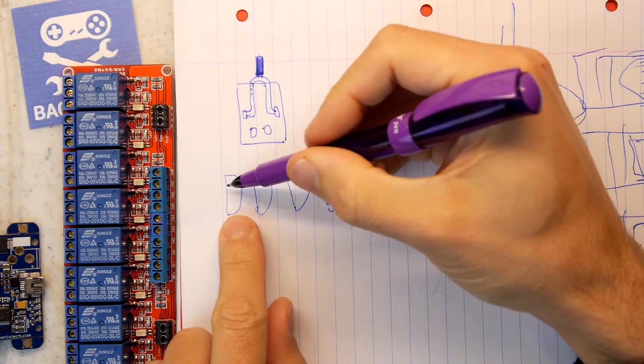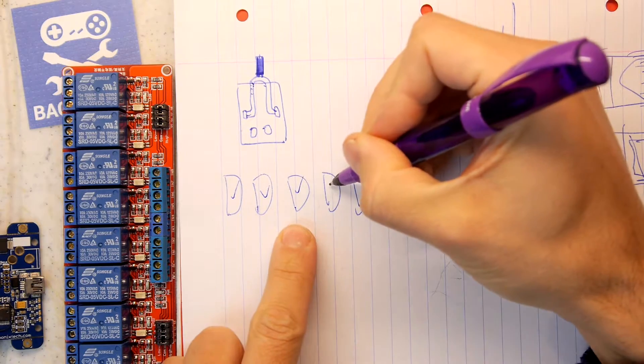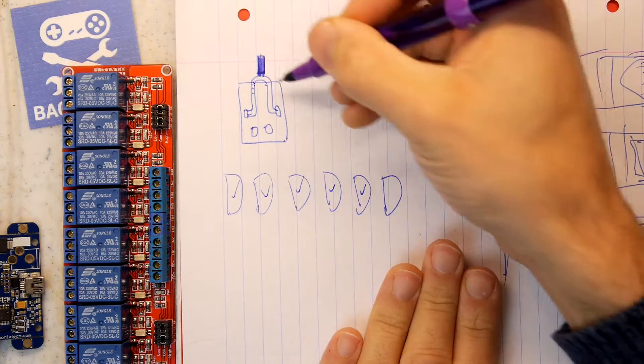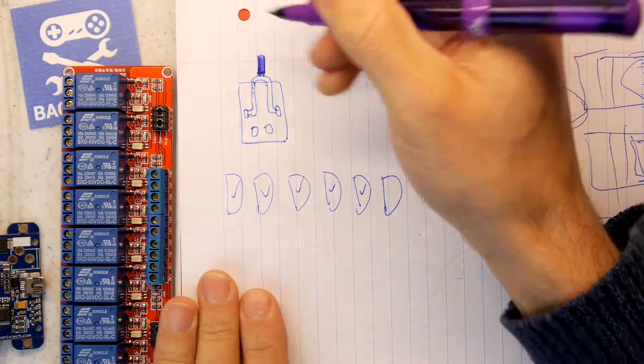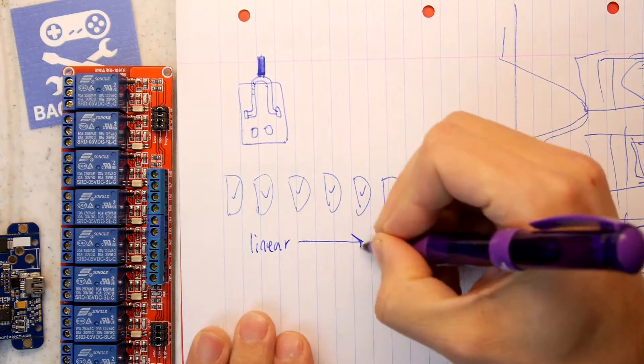All I could do is sequence them when you flip the switch — turn it on, turn it on, turn it on, turn it on, like that. And when you flip it off again, it'll just do the same sequence back down. That's a kind of linear time base on that.